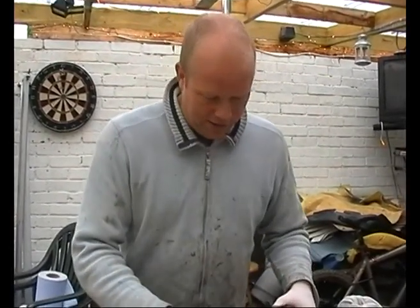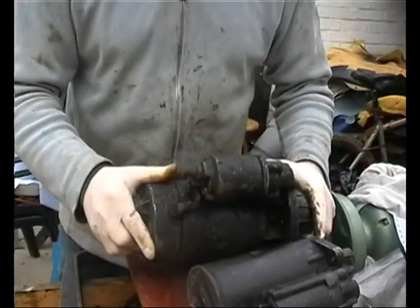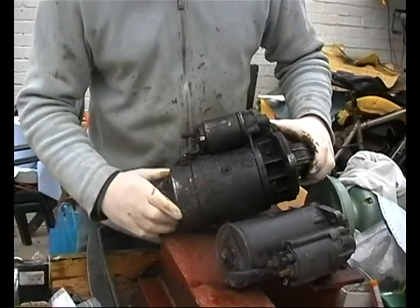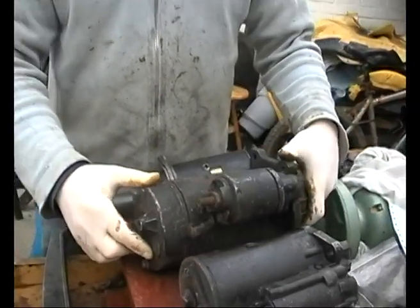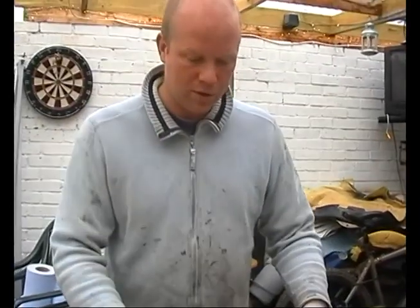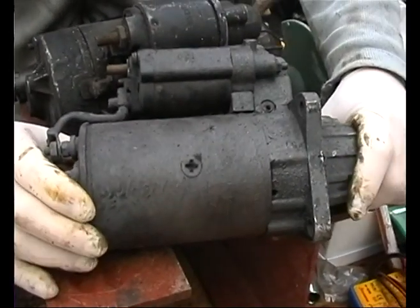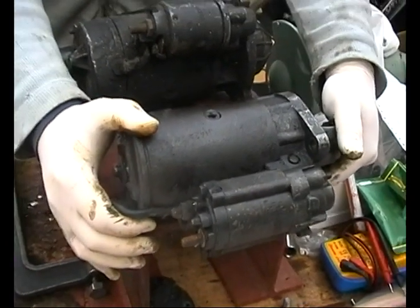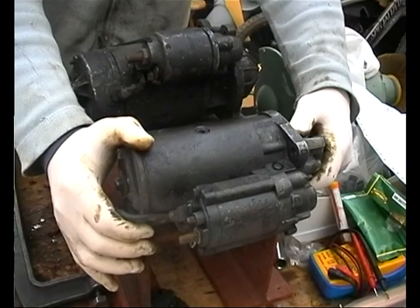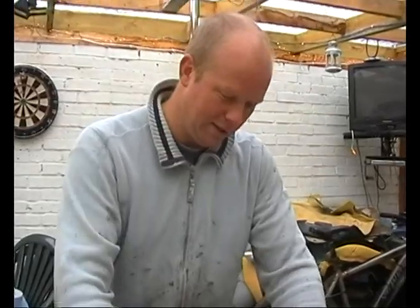Very simple. Then we're moving on to a big Inertia starter and that's off a Transit, but we'll have a closer look later - it's very similar to quite a lot of starter motors. And we have this one which is off an old Ford. I think it's a crossflow rear wheel drive, so that'd be a Cortina. I can't remember anymore. Gone blank this morning - it is early.